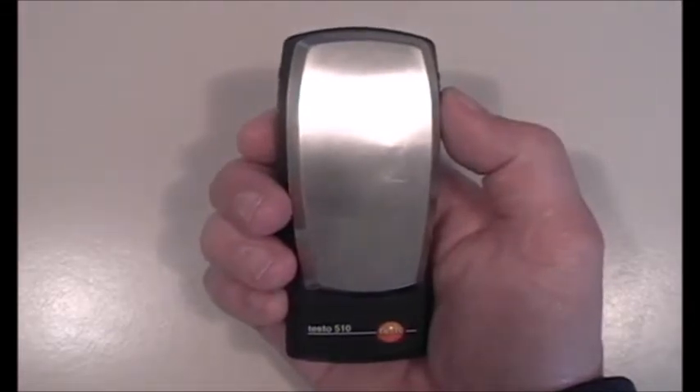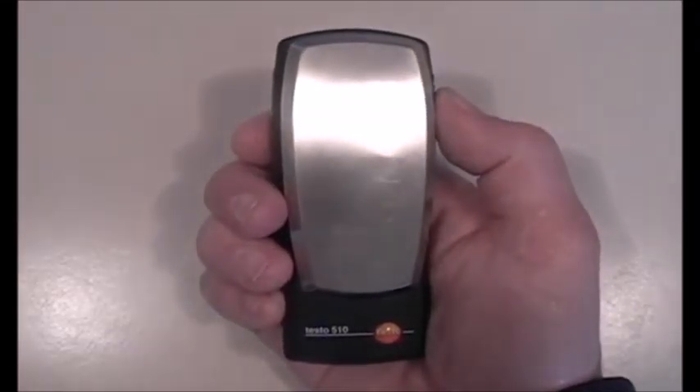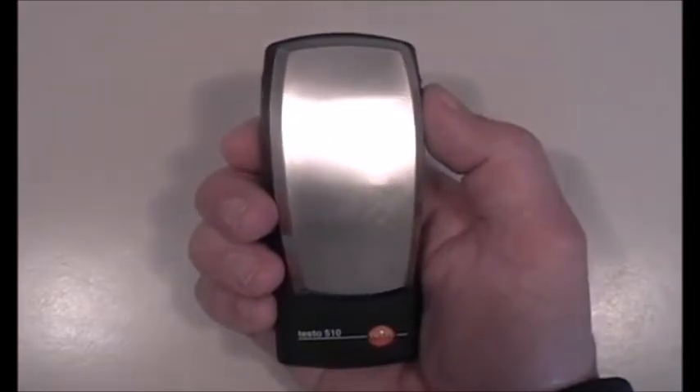Today we're going to take a look at the Testo 510 Differential Pressure Manometer with protective cap, batteries, and calibration certificate.